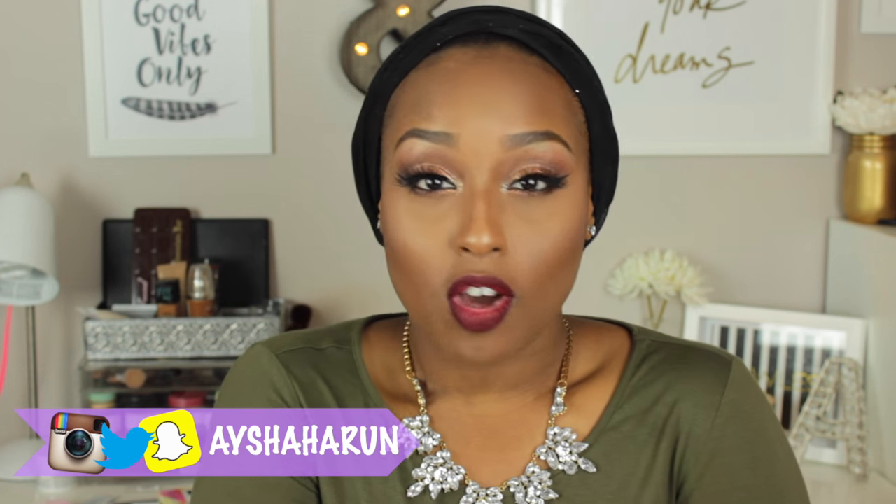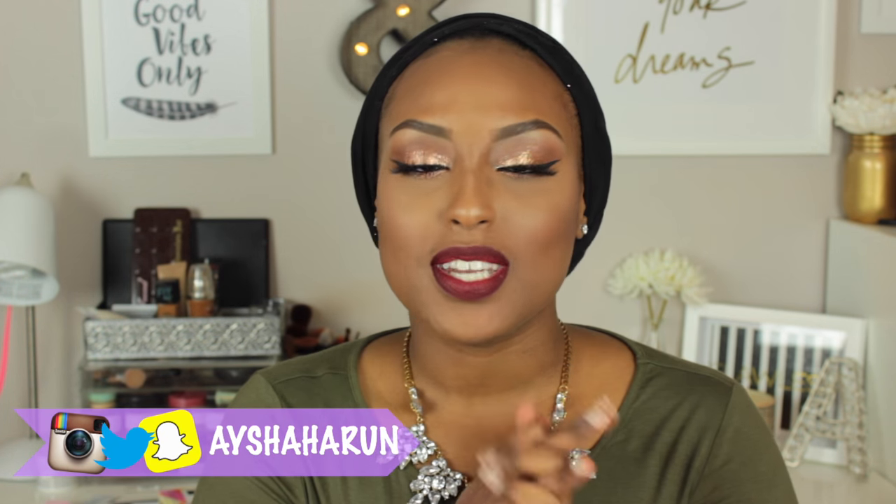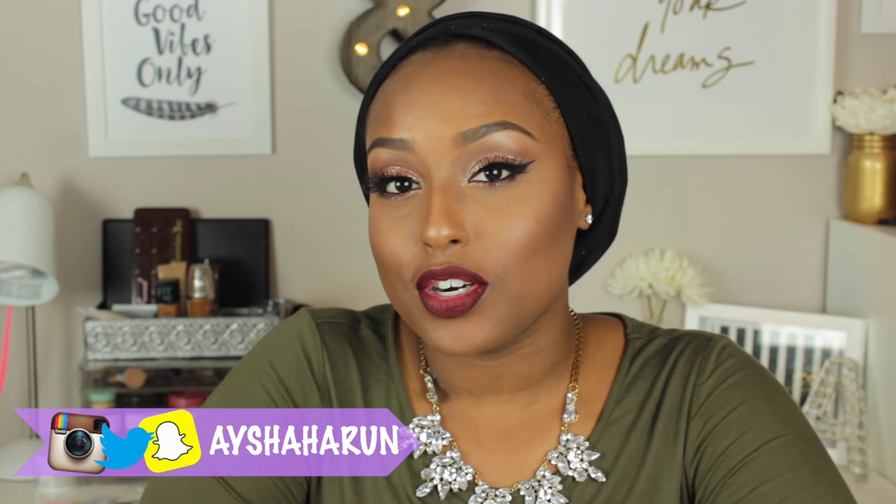Hey guys, welcome back to the channel. In today's video I have yet another holiday glam makeup tutorial, and this was actually inspired by a picture I saw on Instagram from a girl named Nadia Meja. Absolutely gorgeous — I just fell in love with this picture and her makeup. I found out that the makeup artist used the Revlon Photo Ready Eye Art in Burnished Bling. So I went ahead and bought it and revamped the tutorial a bit. I thought this would be a really pretty makeup look for the holiday season — super glittery and glam with the lashes and the lips. It's just perfect for whatever occasion you guys will be attending.